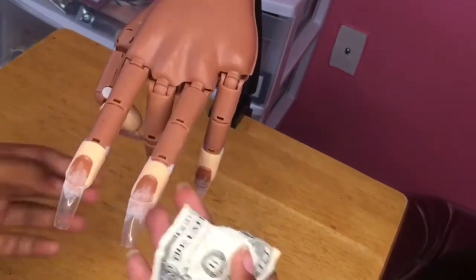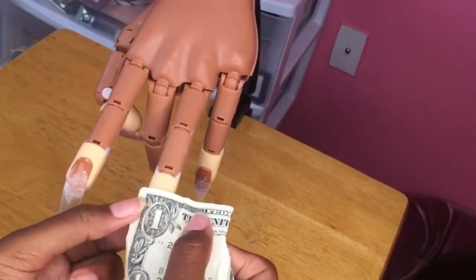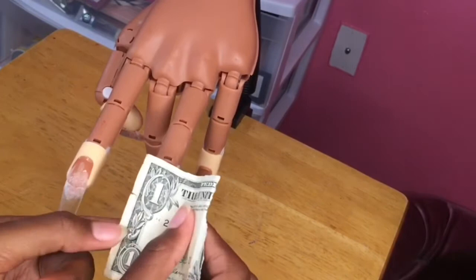To start off I'm just going to pull out the nail that I'm going to use and then I'm just going to kind of measure the dollar to see how it's going to fit onto the nail.